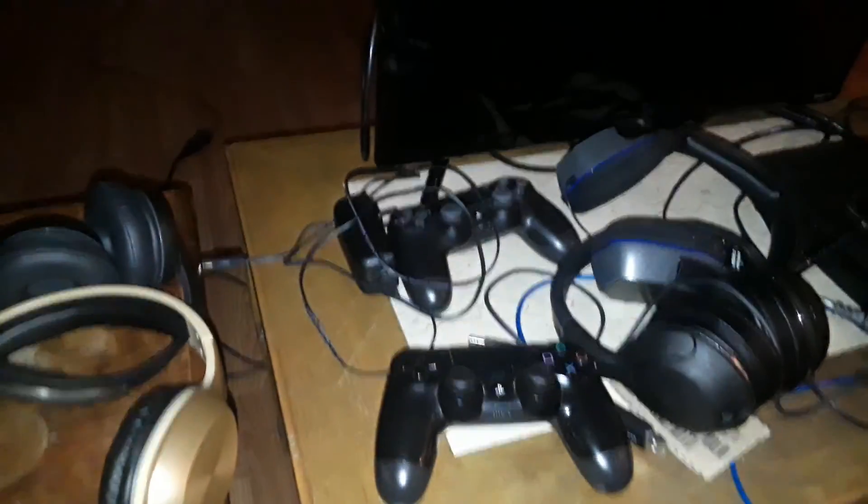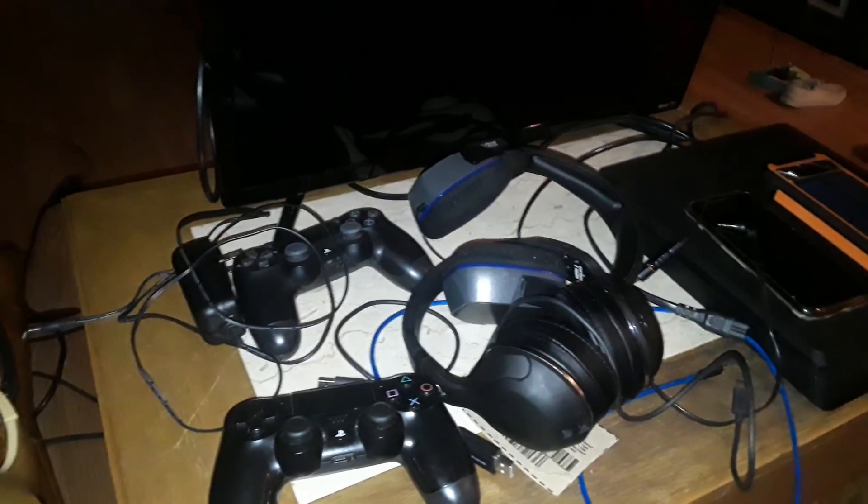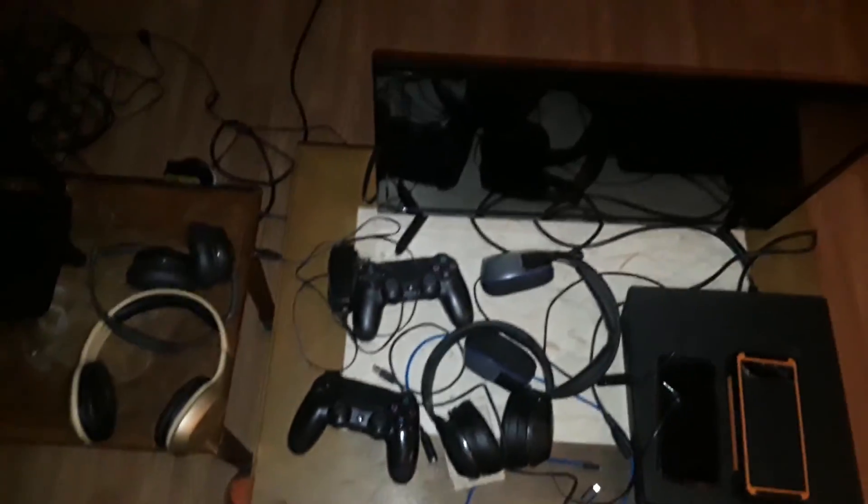Hello everybody, welcome back to another video. I'm recording off of my Samsung Galaxy J7 Prime, and I'm gonna set up right here going for the PS4 as well as the Wi-Fi router. I'm powering it off this DC 5 volt USB.